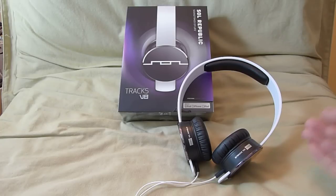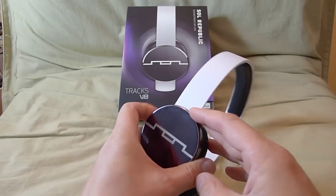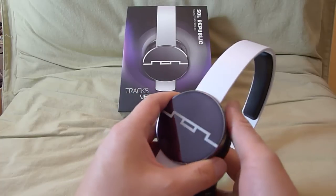Let me show you around the headphones first. You can get it in a wide variety of colors. I have it in white here as you can see. It comes in red, blue, purple, yellow — whatever color you desire.